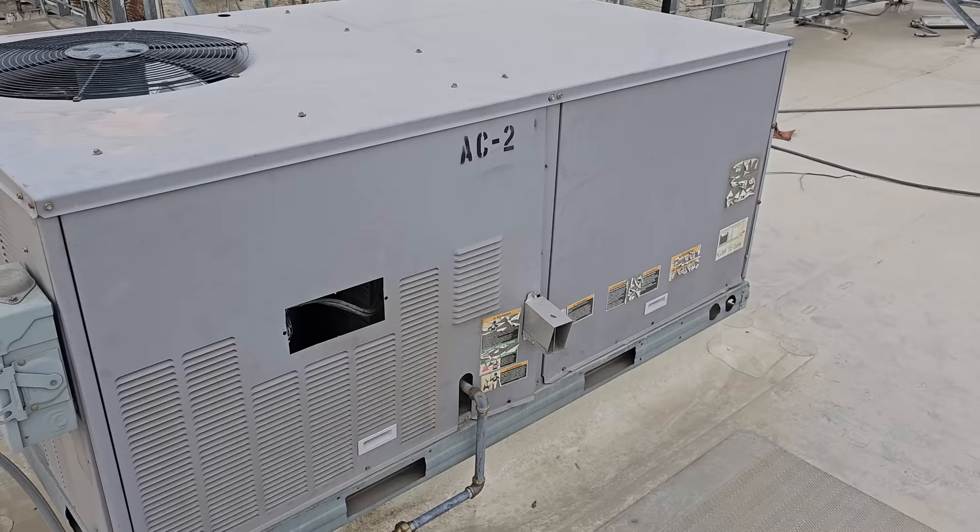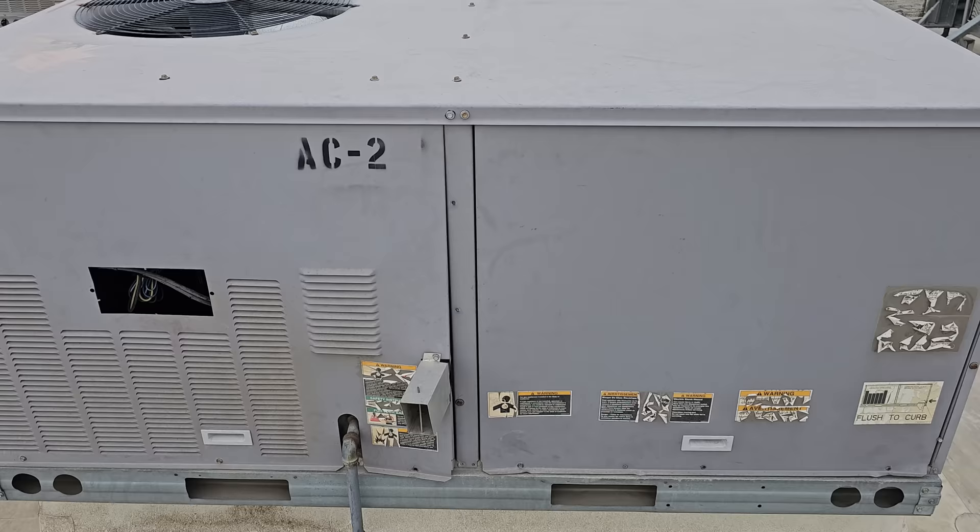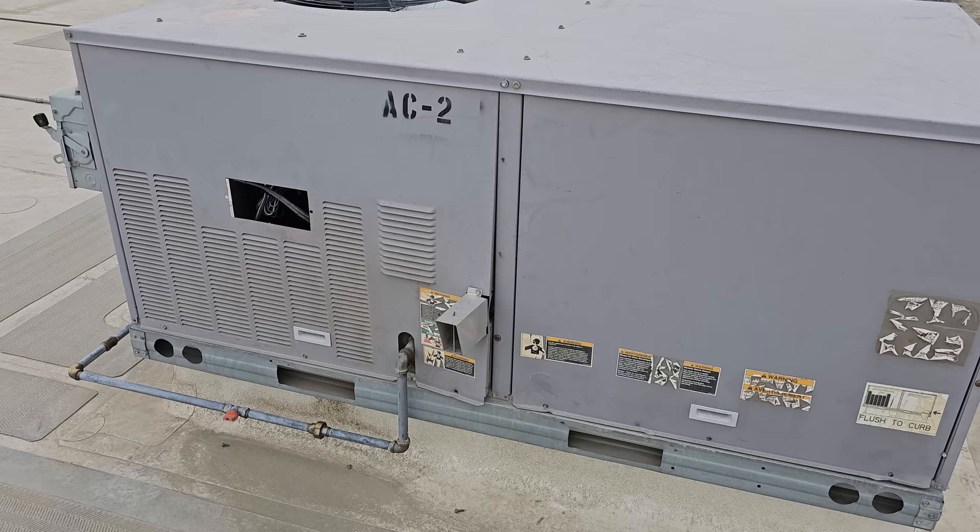This is controlled by an energy management system that has internet-controlled thermostats — internet thermostats that are monitored by a person.